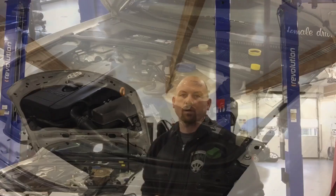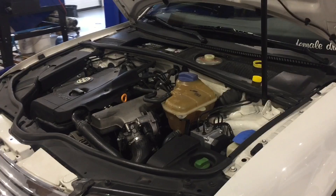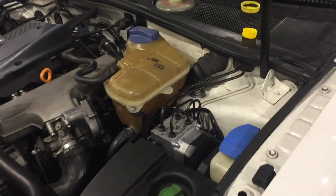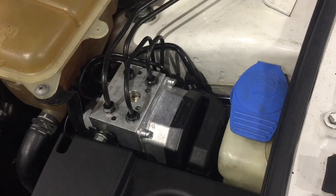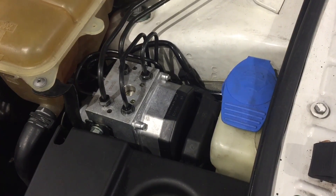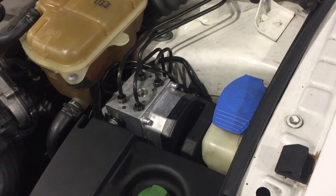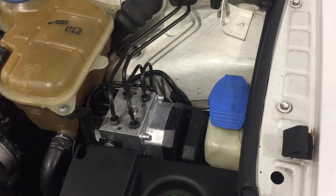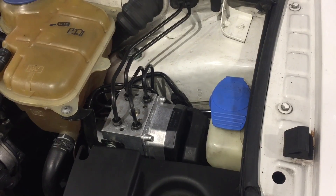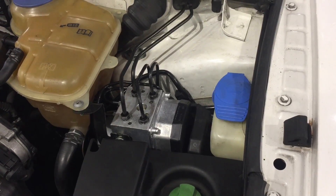So here is the engine compartment of this B5 Passat. The ABS controller was replaced yesterday, and today we are going to be bleeding the system. What you have to do is run the ABS pump to get all the air out of this system, and when doing so, it'll pump the air through the brake lines and out the bleeders for the front brakes.